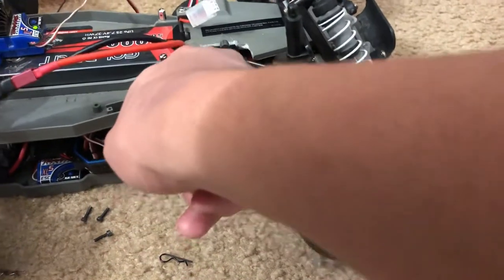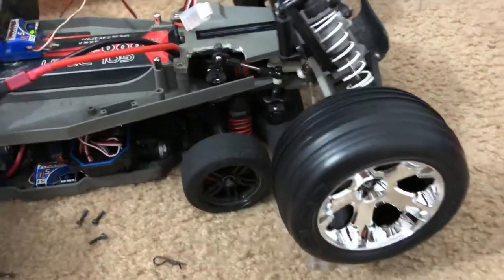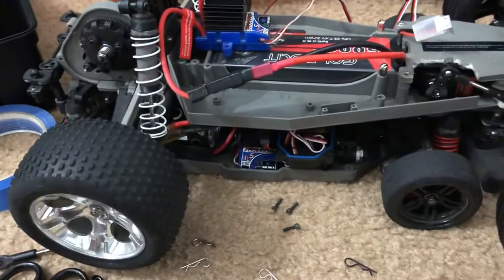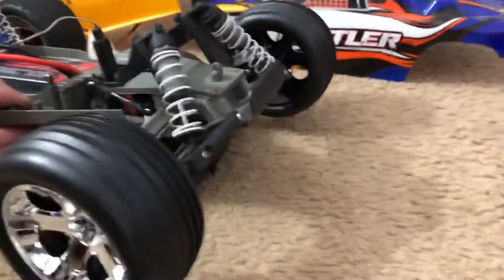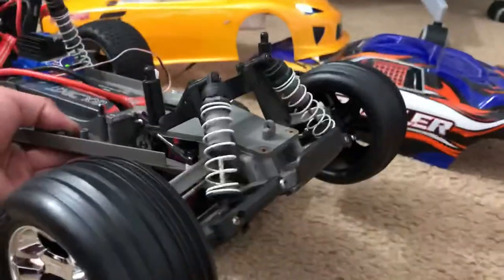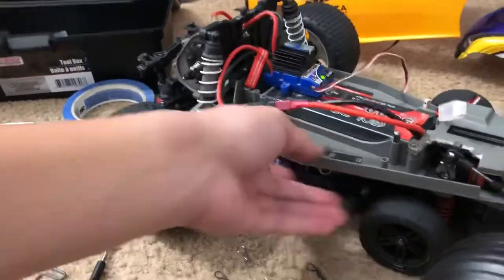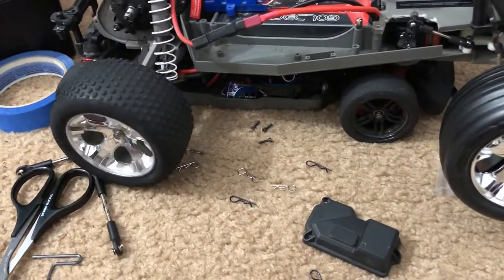I actually cut that part because the servo horn was too long. The motor works, and the steering works. It's going to be hard for me to do this with one hand — I'm using the receiver from my Traxxas Vortec 2.0. Kind of hard to hold with one hand, but there we go — throttle works.